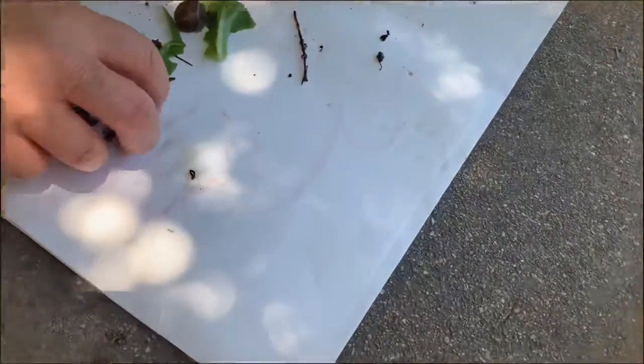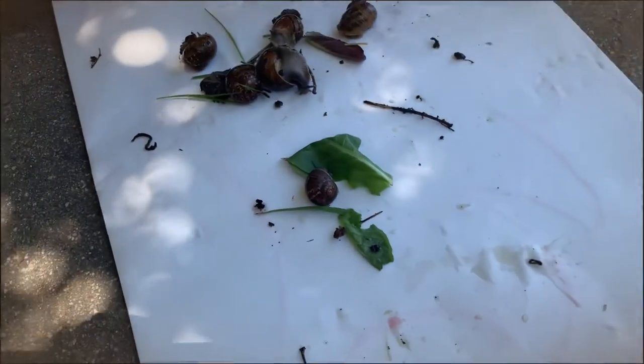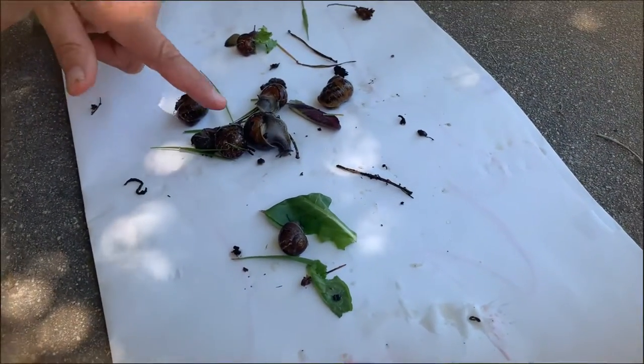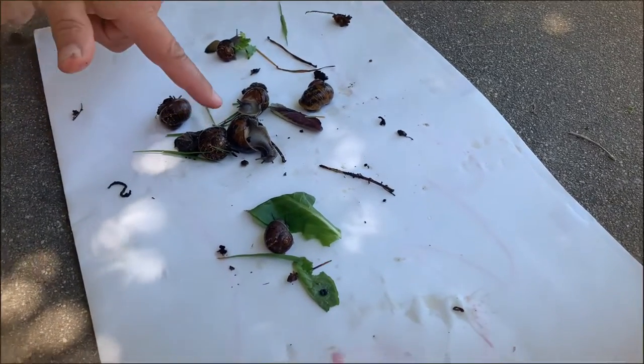Look at this guy eating this lettuce right now. Can you guys count them? There's one, two, three, four, five, six, seven. This one's kind of turned over.